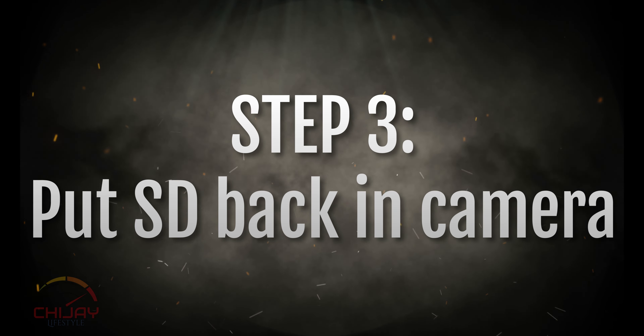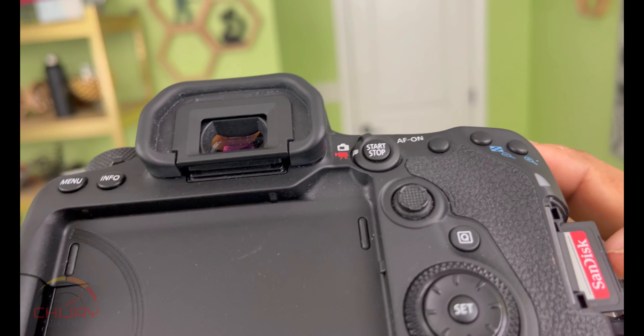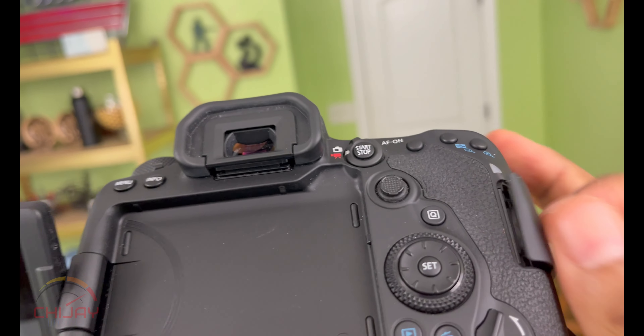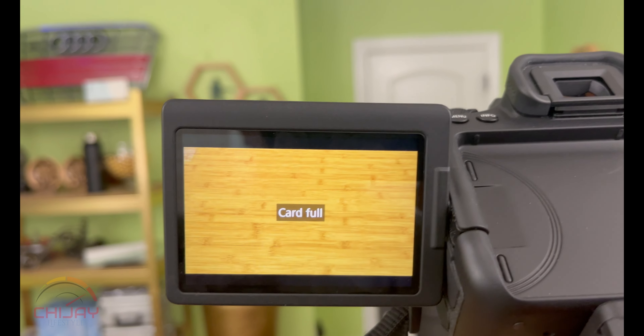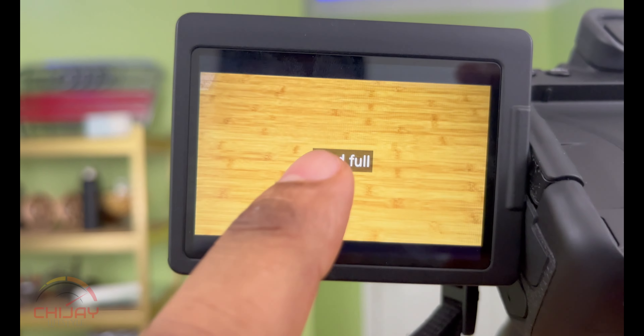Once you are done with the backup, the next step is to take that card right back out of the computer and insert it into your DSLR camera. Make sure you do that with the camera off — insert the card, then turn the camera back on.